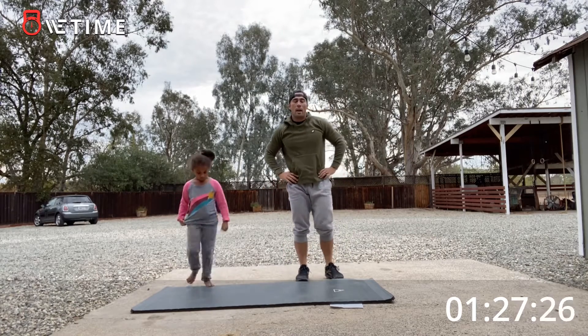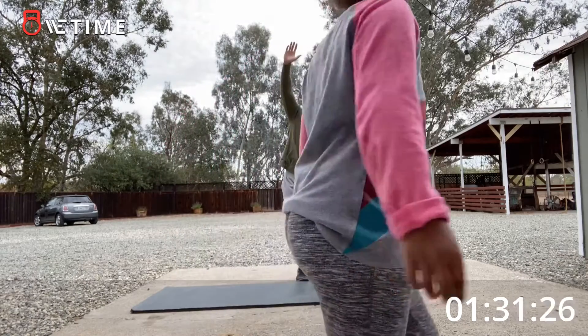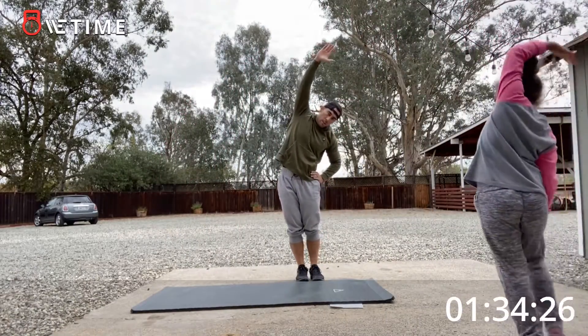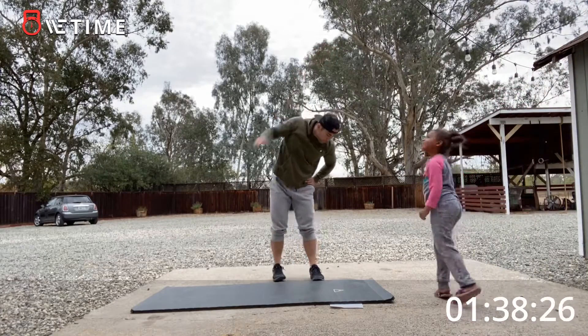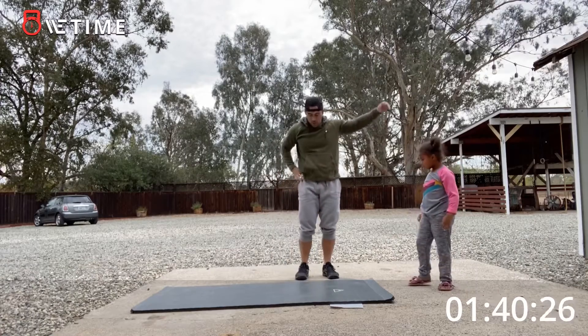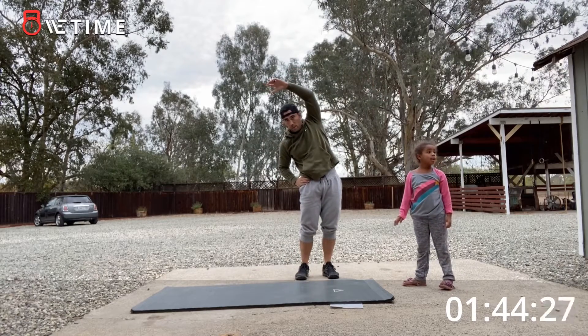Now we're going to do what's called a reach. We can do this a couple different ways — we're going to reach overhead. Stretch one side, then stretch the other side. I want to see you doing it.